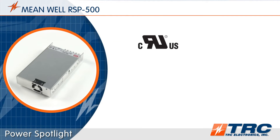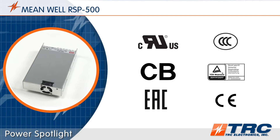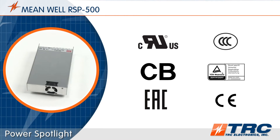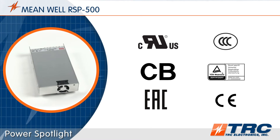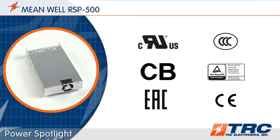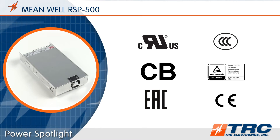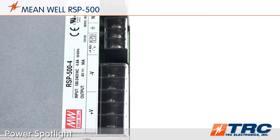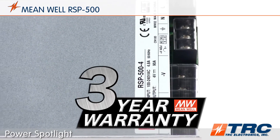Meanwell's RSP500 has been tested and certified to UL 62368-1 for information technology applications. This latest safety certification, along with additional ITE safety certifications, really make the RSP500 right for so many 500 watt industrial applications. The RSP500 power supply is supported with a Meanwell 3-year warranty.